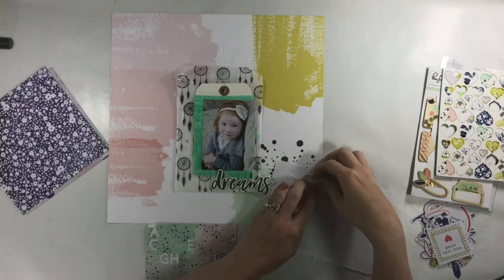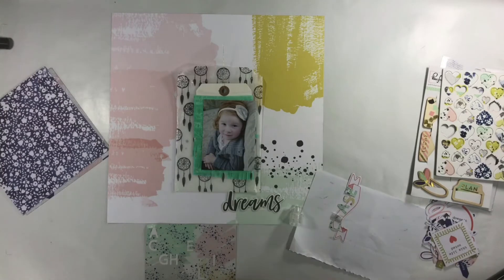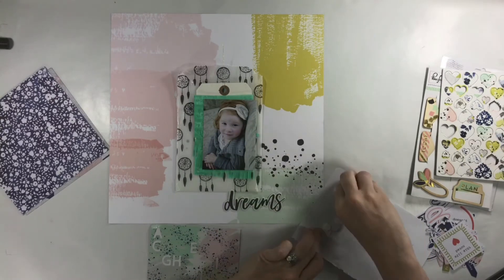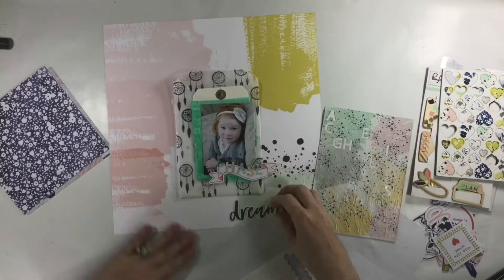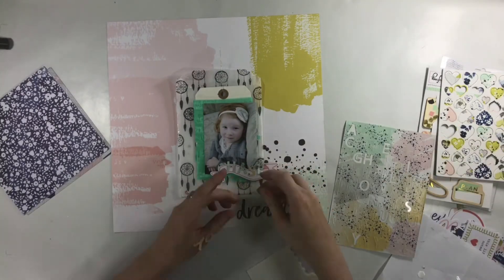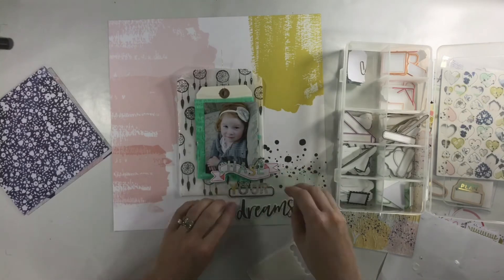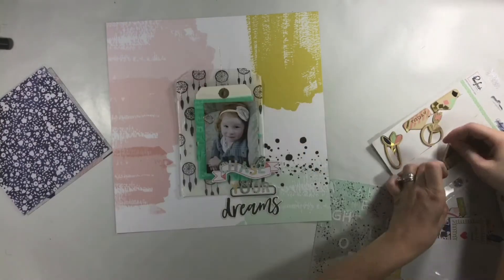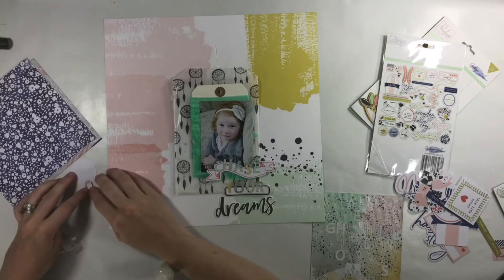'Dreams' is from a Felicity Jane die cut and then I'm using a die cut in the shape of a banner with the leather alphas that came with the Indigo Hills line. The only issue is the letters pull up so you have the leather part and then the paper part with the adhesive underneath, so I struggled a little with a couple of letters and had to glue them back down. For 'your,' the letters were a little too light, so I added them to a white with black label so they pop more. 'Dreams' underneath works with the black and white because there is black in the background.